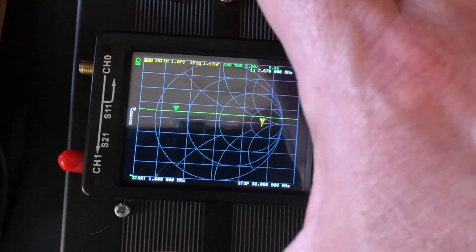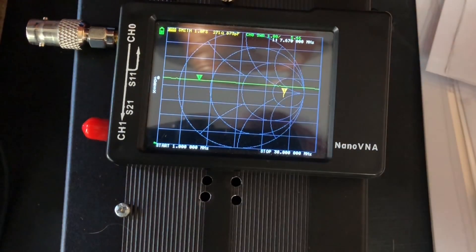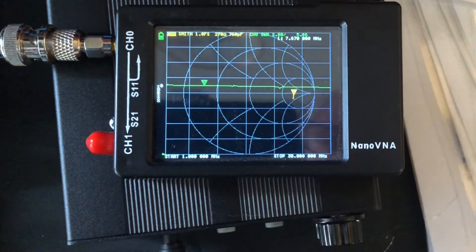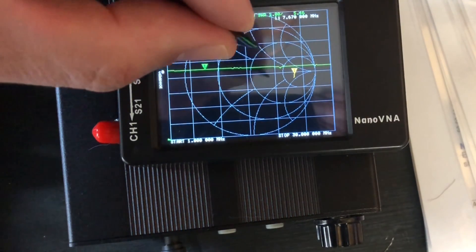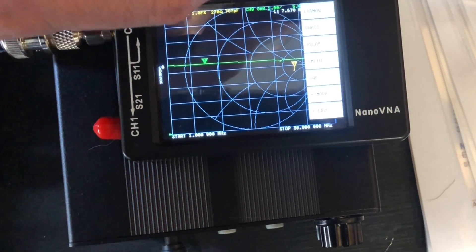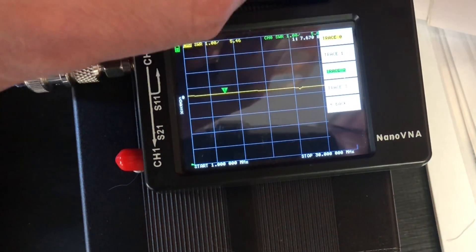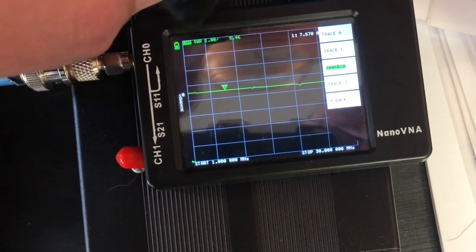Now we're going to screw in our adapter for the BNC-type connector we'll be using. At the moment we have a yellow trace and a green trace on screen. The yellow trace is reactance — we only want the SWR plot. The device has a Smith chart and does amazing other things, but let's go to 'Display', then 'Format', and select 'SWR'. Then go to 'Trace' and get rid of the yellow trace — Trace 2 showing SWR in green is the one we want.